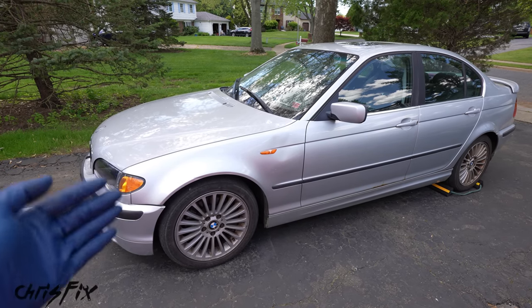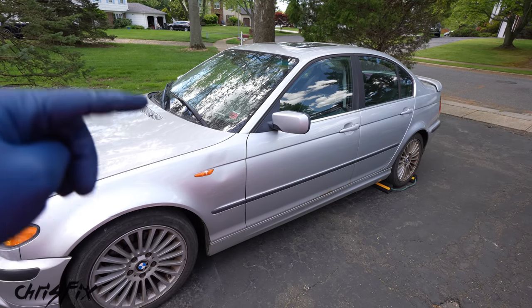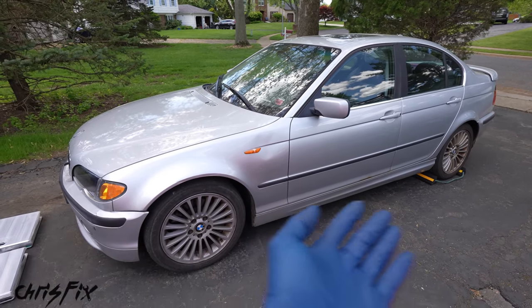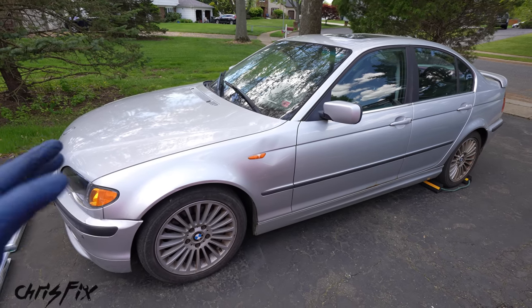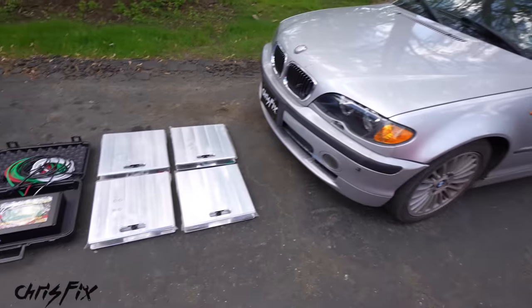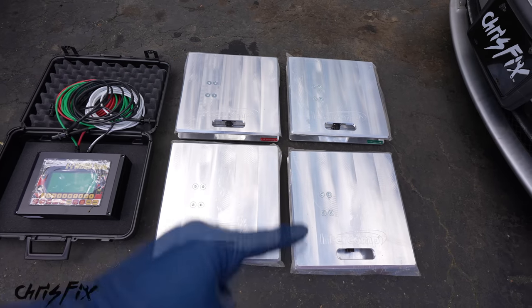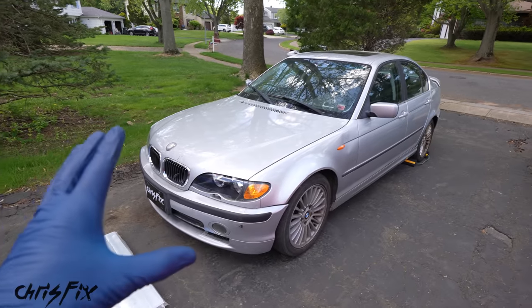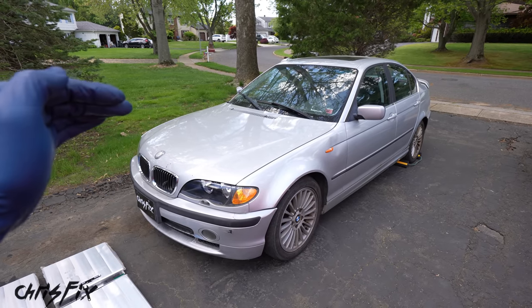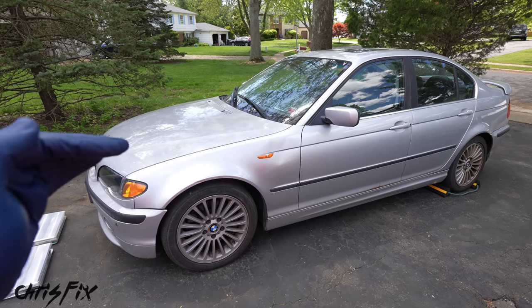We have a cage builder who's fabbing up a cage and needs the entire interior gutted so he can fit it and weld it into the car. I thought it'd be cool to show you guys how heavy different parts of the car are and how much weight you could actually pull out. To do that, I have these really nice race scales — each one goes underneath a tire and gives us an accurate reading of how much this car weighs before and after.